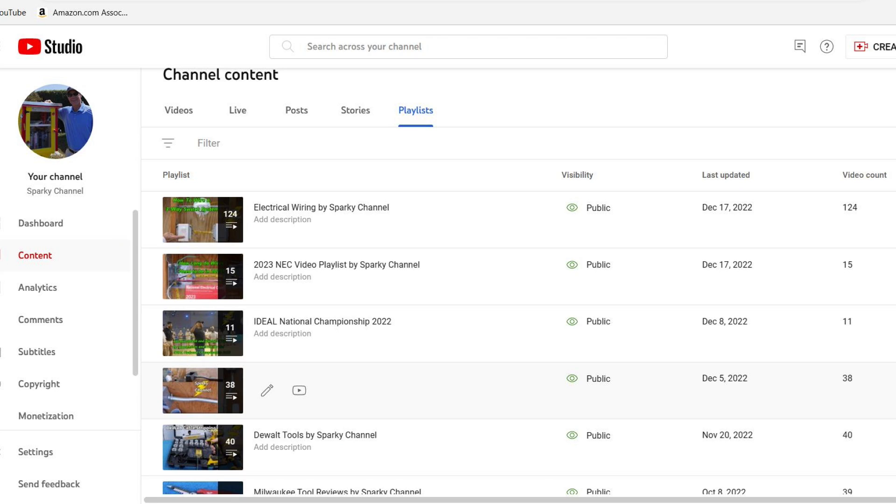I'll put a link in my video description for my playlist on electrical wiring, which has 125 videos now, and I'll put a link for my newest playlist, which is about the 2023 NEC codes.